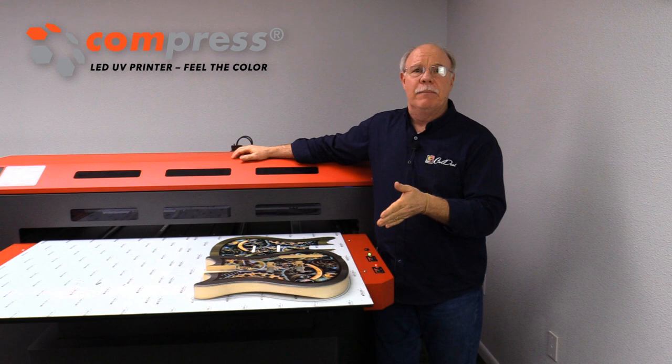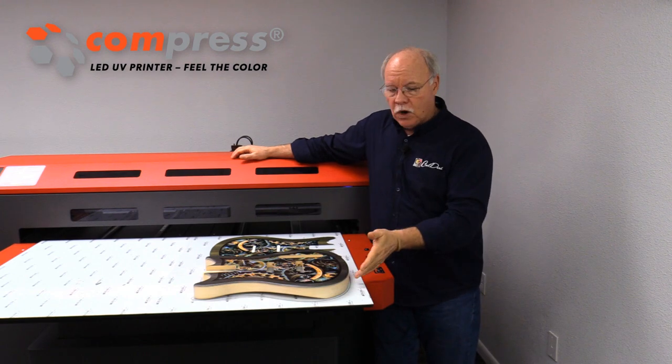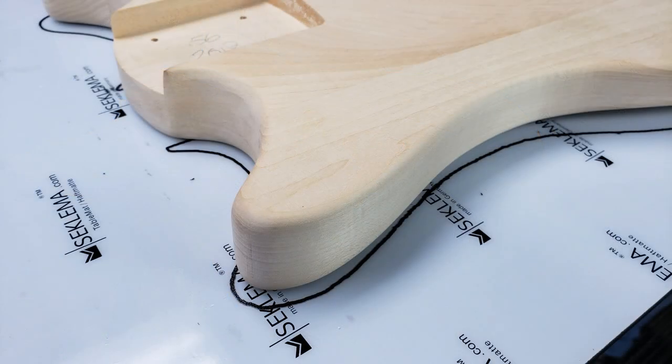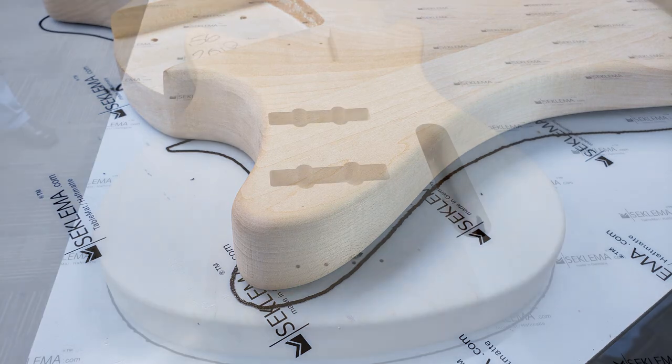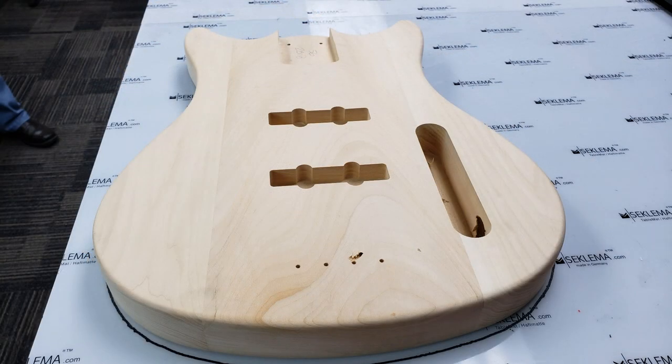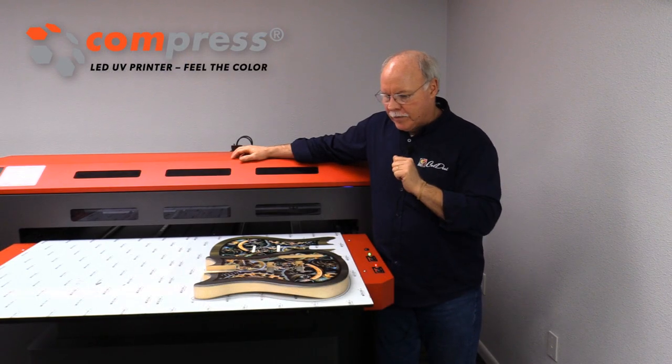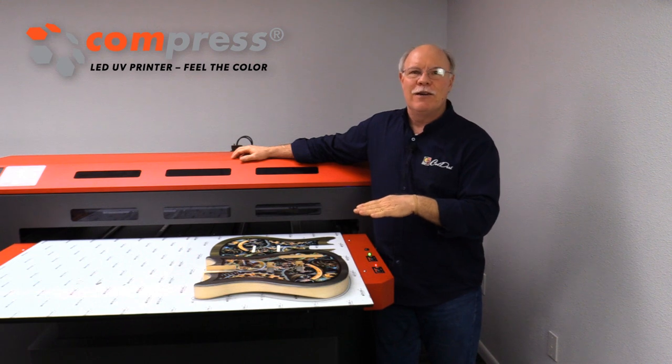One thing I may have neglected to mention beforehand — this is just raw wood, a really cool piece of raw wood. We did nothing to pre-treat this or anything like that. The beauty of that is raw wood is one of the greatest things to print UV onto because it gives you a great grip. We've got a good foundation of white on there, the colors on top of it, and now with that clear coating over top, this is going to be one cool-looking finished product.